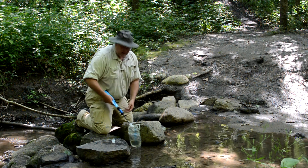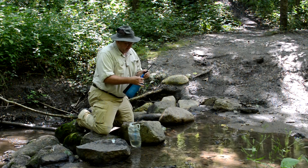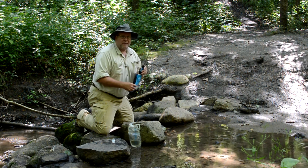Hey everybody, Backpack Hack here coming at you with another trail tip. I recently went to the Sawyer Mini water filter to filter my water when I'm out on the trail, and I like it a lot because it's compact and it works great just for myself.